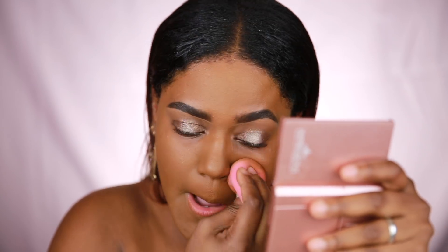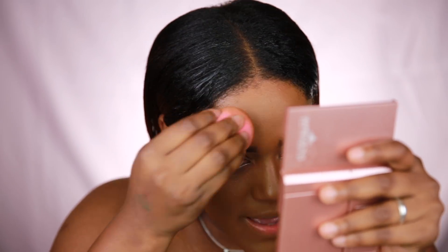I've now applied the foundation all over my face and it looks stunning — I'm really impressed. It looks like a pretty good match. I'm not sure if it's going to oxidize on me, but so far it looks great. I'm going to do the rest of my face off camera to keep the video from being too long and come back to share my full thoughts.